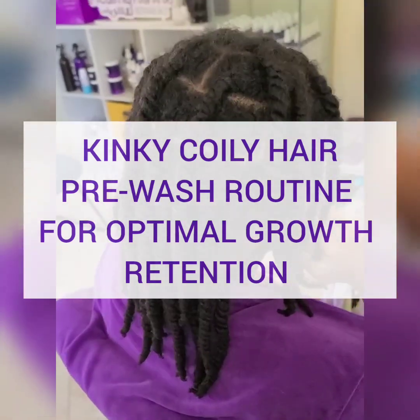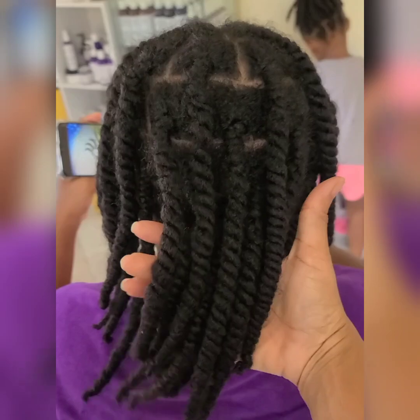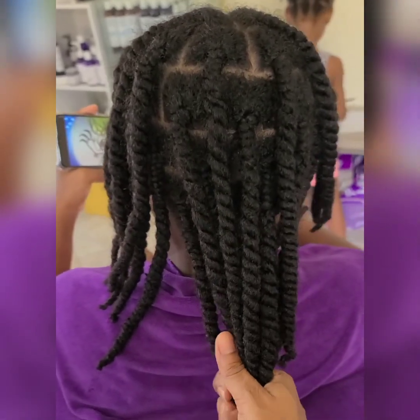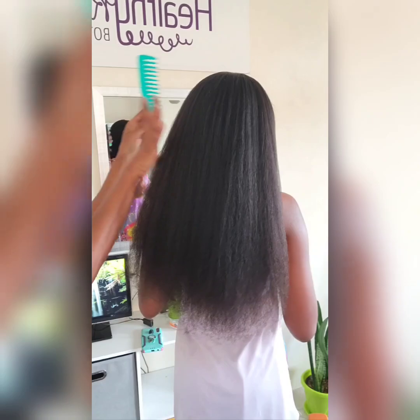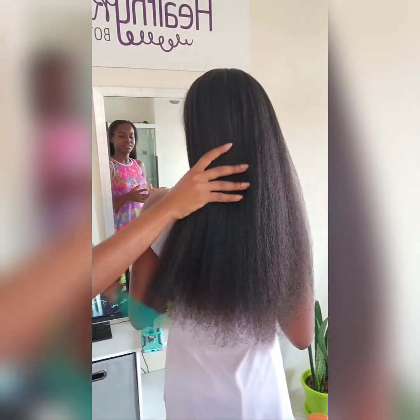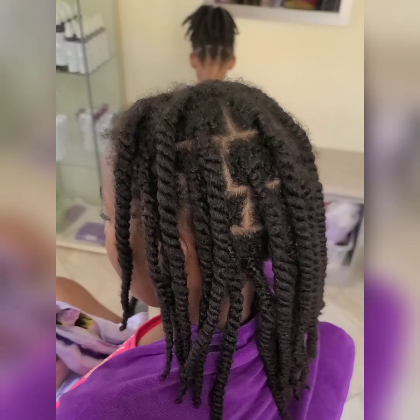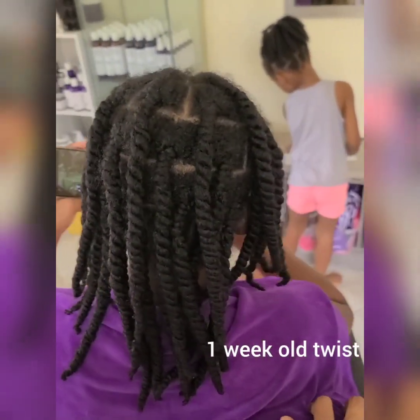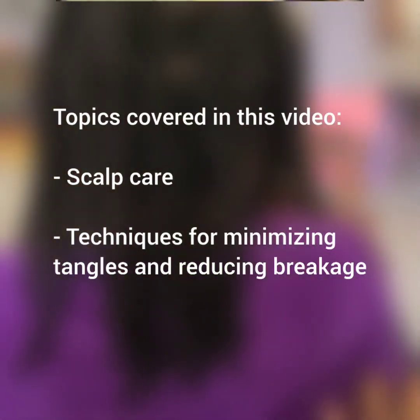If you've ever struggled with your child's hair routine, I wish for a simpler and easier process — you're in the right place. This is a pre-wash hair routine I've used on Sunshine from when she was about seven years old, and it has allowed us to grow her hair close to waist length at over five feet tall. In today's video, we're focusing on how to properly prep your hair before shampooing with a targeted pre-wash routine. I'll walk you through everything from scalp care to the best techniques for minimizing tangles and reducing breakage. Let's dive in.